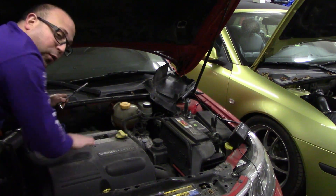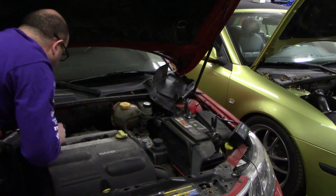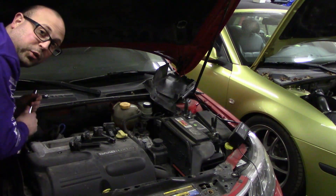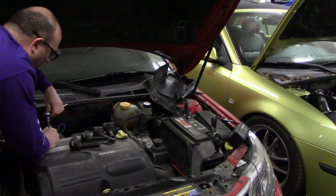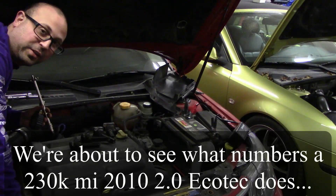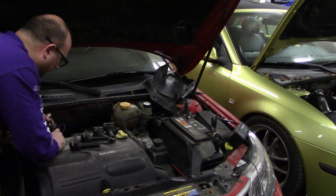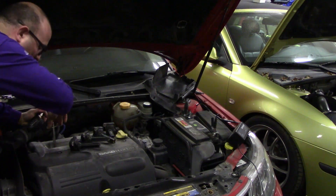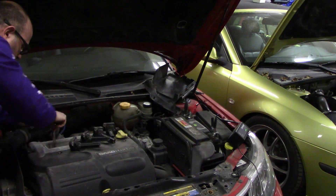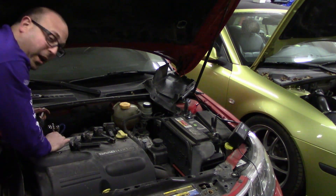One thing I always do is remove all four coils when doing this, because I want to make sure there is no chance of the car starting while I'm trying to do the compression test. Once the coils are out, remove a spark plug and we will start on this side. I've never actually done a compression test on this engine, so this will be interesting. Take your compression tester shaft and slowly screw it into the spark plug hole — make sure to tighten it down so the O-ring at the bottom snugs up and seals.